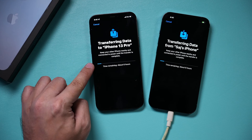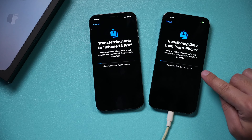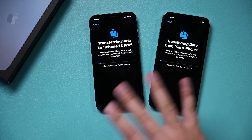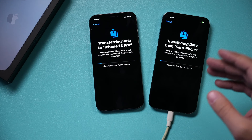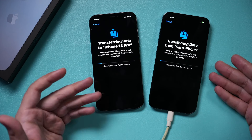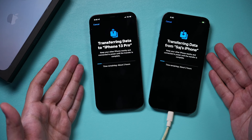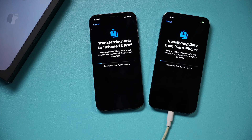Bluetooth and Wi-Fi are turned on, and the new phone is plugged into power to make sure it doesn't die. The screen says time remaining: three hours, but in my experience it goes much faster than that. Just know that both your older iPhone and your new iPhone will be locked up while this is happening — there's nothing you can do with either phone except cancel the process.